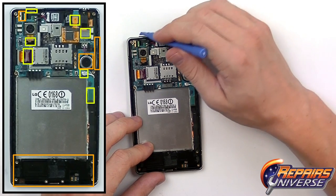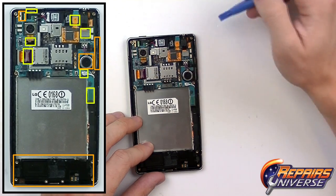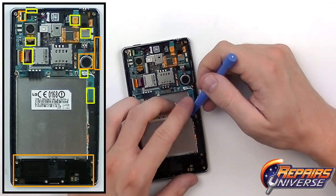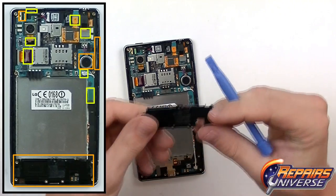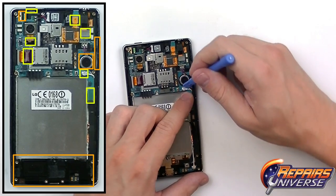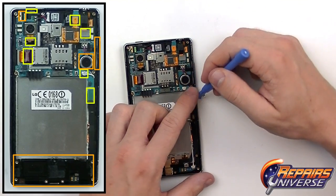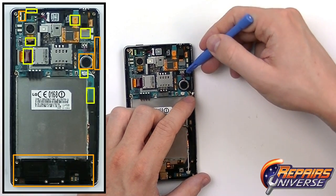Now we have many connections to release from the motherboard, as well as a few things to watch out for as shown in the diagram. Marked in orange are all the things that need to be removed from the housing, including the bottom speaker. In yellow are all the pop connectors and antenna, including that antenna and the vibrate motor.